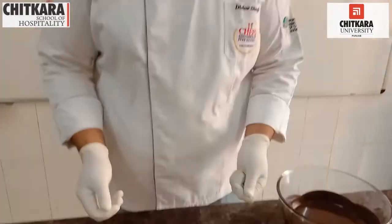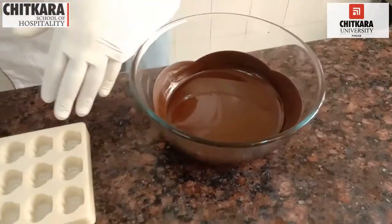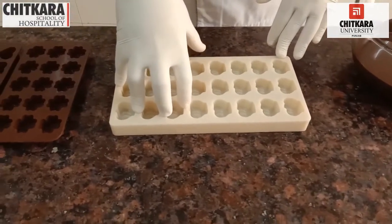When all the ingredients are incorporated and our filling is ready, we are also ready with our chocolate to make the casing in which our filling has to be incorporated or filled. We will be using tempered chocolate and moulds in which we will be making different chocolate moulds for our fillings.